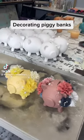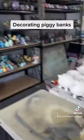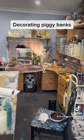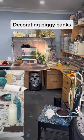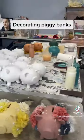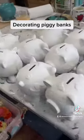Hey guys, welcome back! I had a massive day in the studio yesterday cleaning, and I actually sorted out so much stuff — made a little photo booth over there. I've been working really hard and have so many things to finish, but today we're working on piggy banks.